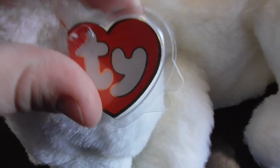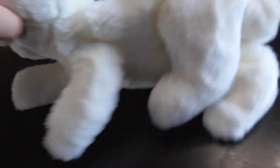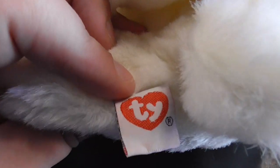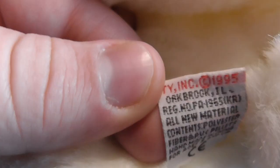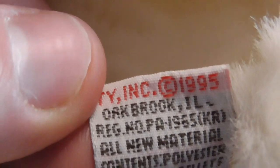Let's get into the review. Here's the hang tag, back of the hang tag, tush tag, back of the tush tag reads TY Inc., copyright 1995.